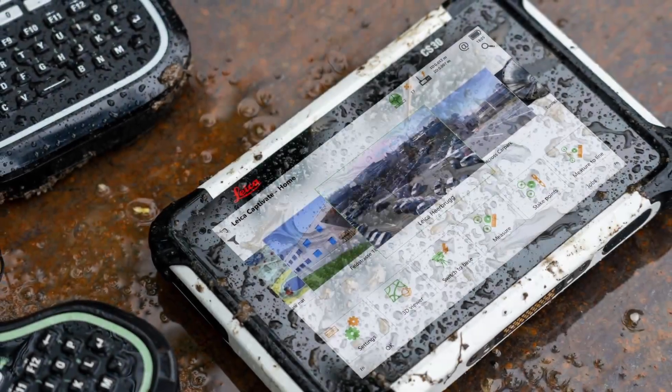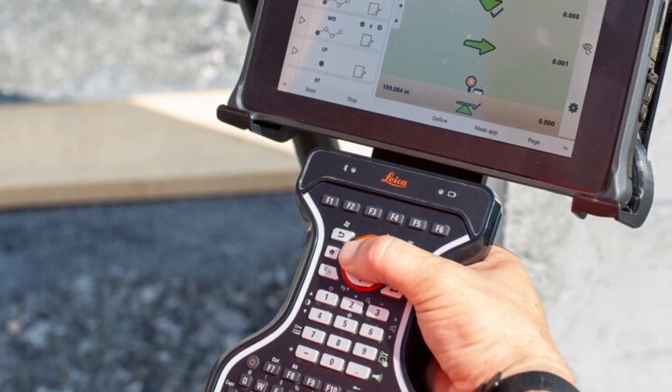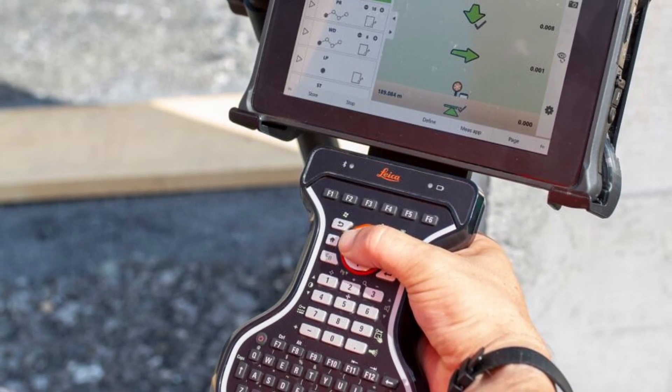Battery life and long-range Bluetooth are also things we test. We go out in the field and dive into how someone would actually use it. There are always trade-offs between different tablets — some will have better long-range Bluetooth, some better touchscreen performance. But the idea now is to have the choice to pick the tablet that works for you. If you just need a touchscreen for stakeout all day, you can do that. If you need a lot of data entry, we have the keyboard option. It's really about flexibility.